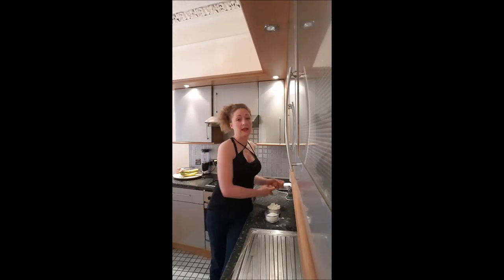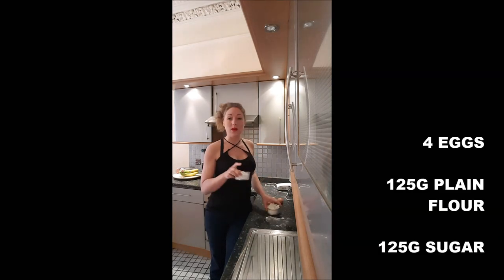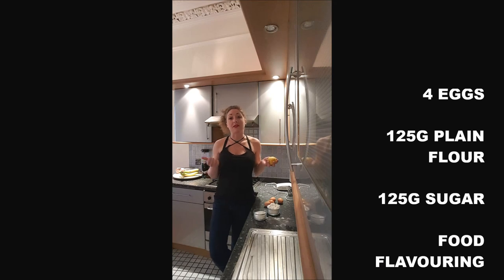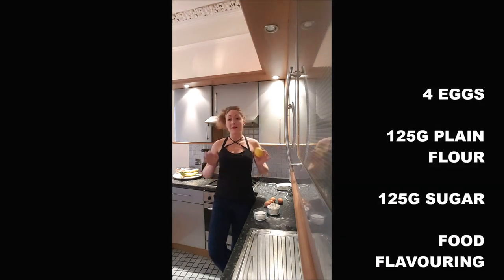To make a Genoise you will need 4 eggs, 125 grams of plain flour, 125 grams of sugar, and some food flavoring such as vanilla, zest of lemon, almond — anything.